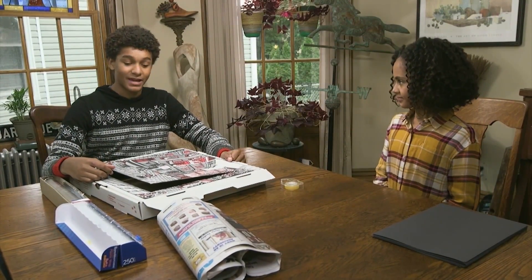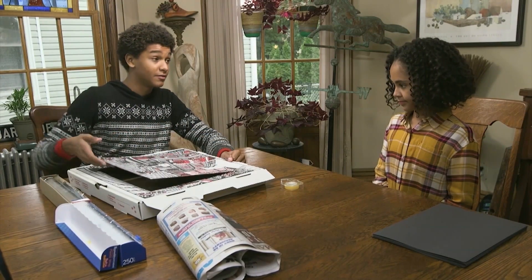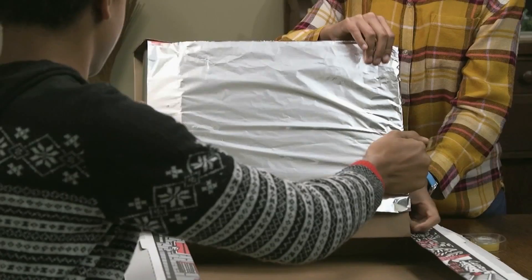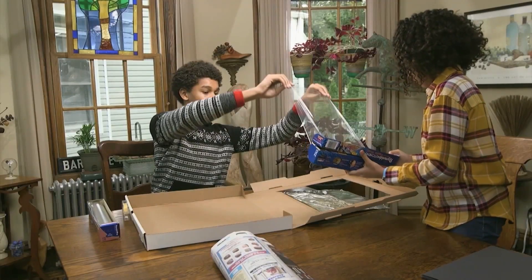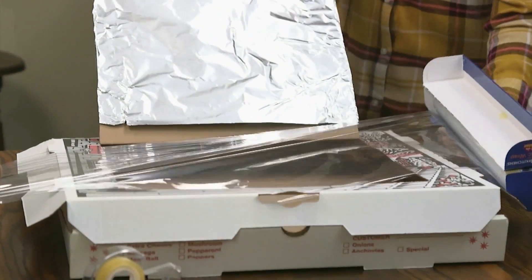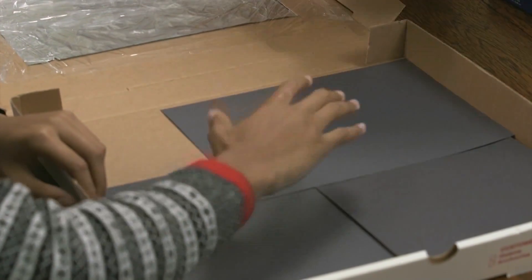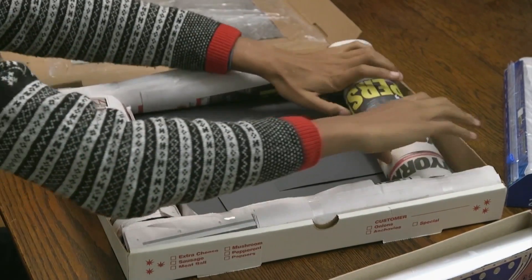I made an oven like this at summer camp. I cut a flap in the lid of the pizza box. Now we cover the flap on the inside with aluminum foil. What do we do with the plastic wrap? We put a double layer over the opening of the box. That allows the sunlight in? Right. And the foil reflects the sunlight, which heats up the box. Right again. We put black paper on the bottom and rolled up newspaper on the sides to keep the heat inside.